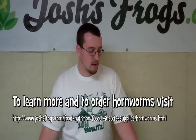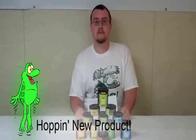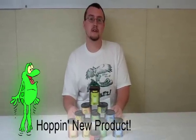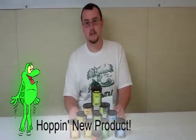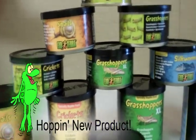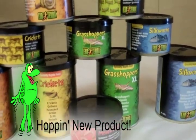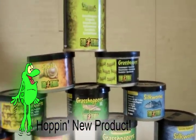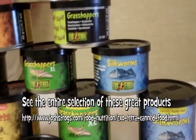Check out the link below and start feeding your herps better today. Josh's Frogs is also now proud to offer a variety of ExoTerra canned feeders, such as grasshoppers, silkworms, mealworms, crickets, and snails. These canned feeders are intended as treats for your pet, not a staple diet. They're a great way to add variety to the diet of your herps, and they're also great for tong or bowl feeding.